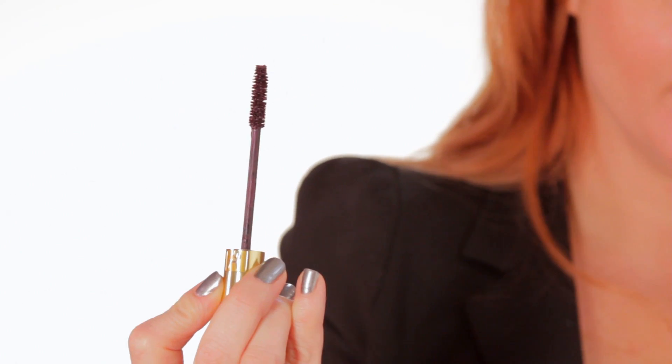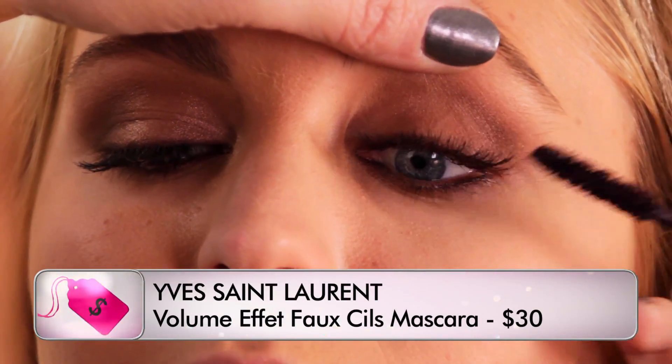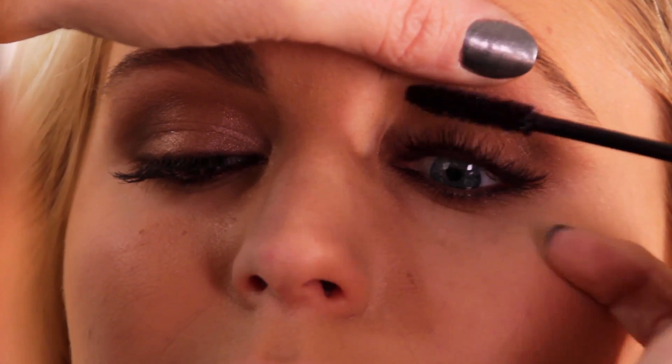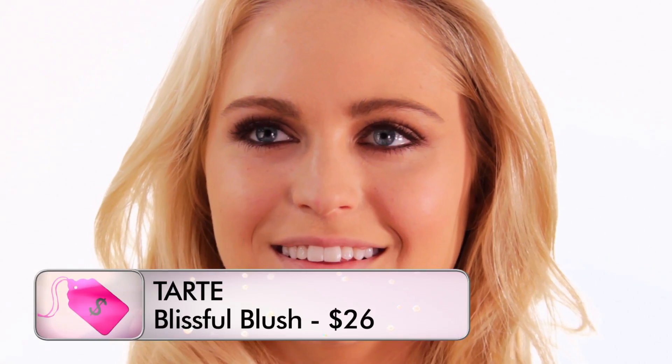I'm gonna use YSL's Faux Cils No. 5. You're just gonna shimmy at the base — shimmy is just go back and forth and work your way up. This is Blissful from Tarte. It's just a really beautiful, soft, pale pink. I'm gonna pop this just on the apples of the cheeks.